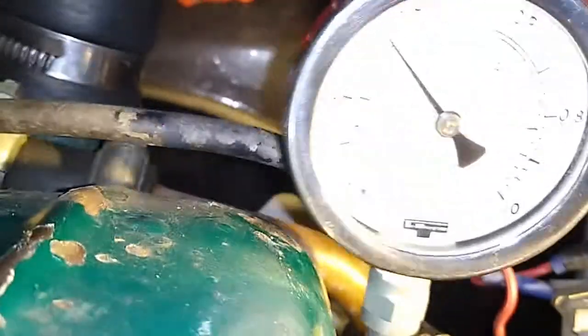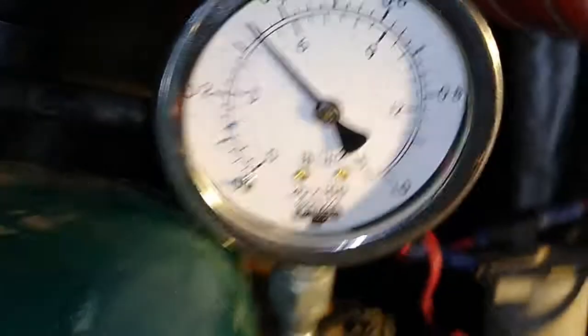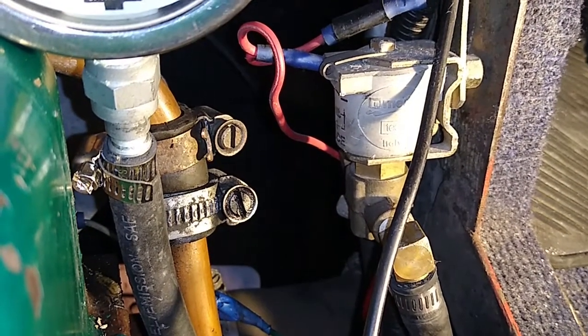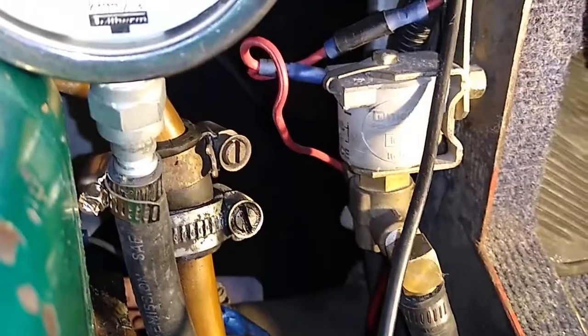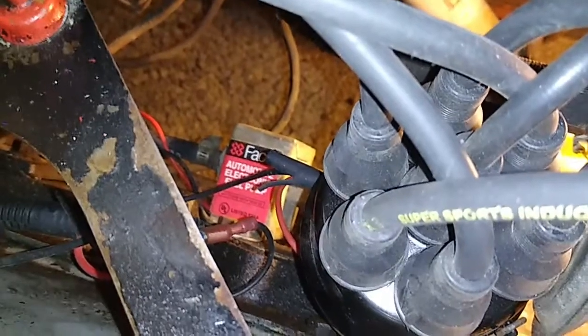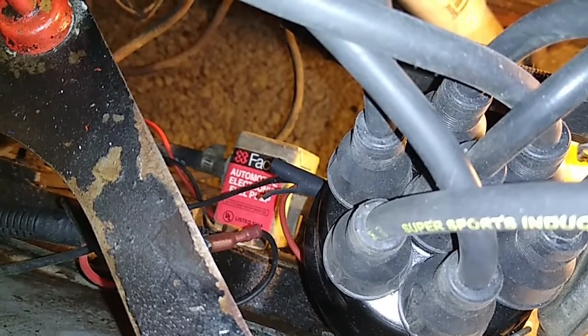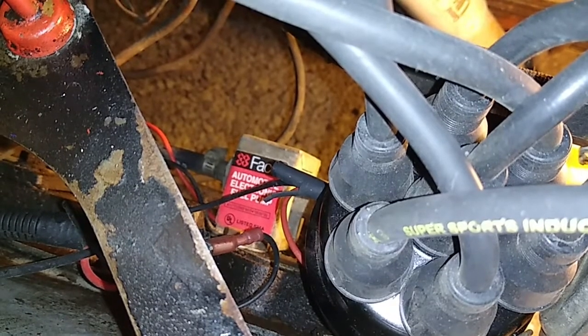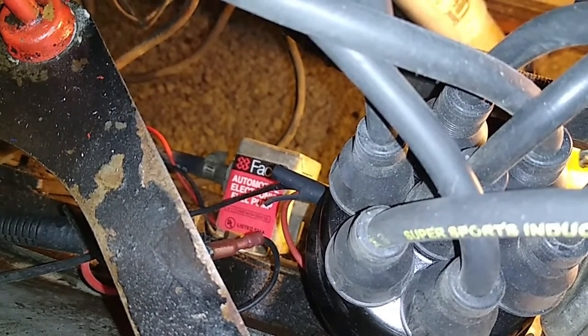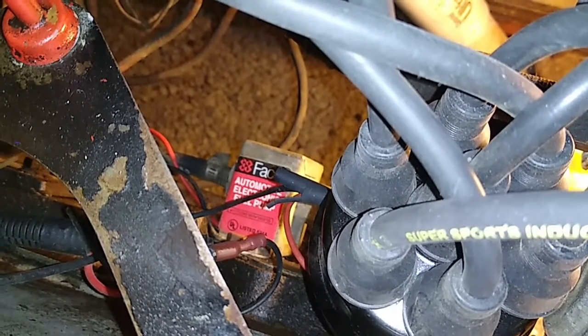The reason this is holding pressure on the gauge is because we have a lock-off valve here. A characteristic of this particular little Facet pump is that if I didn't have the lock-off valve, all the pressure would drop away and they return the fuel back down to the tank — so they do backflow.